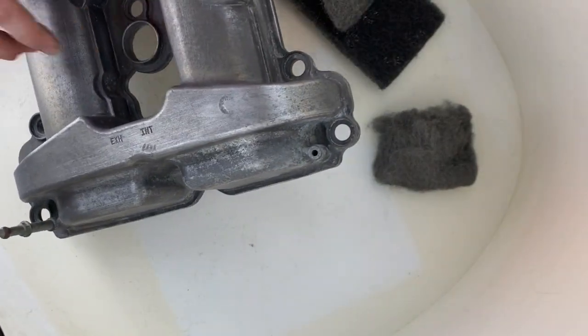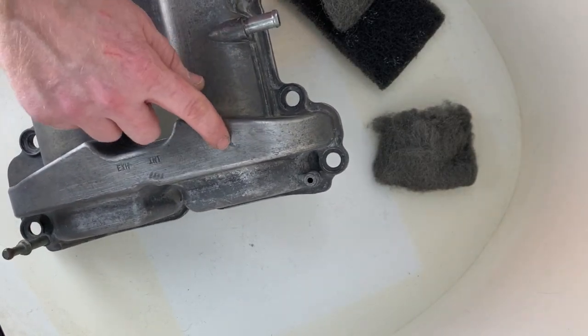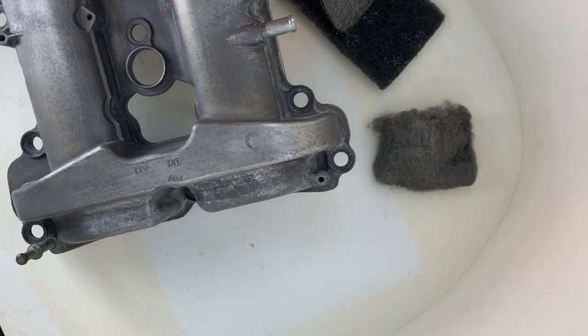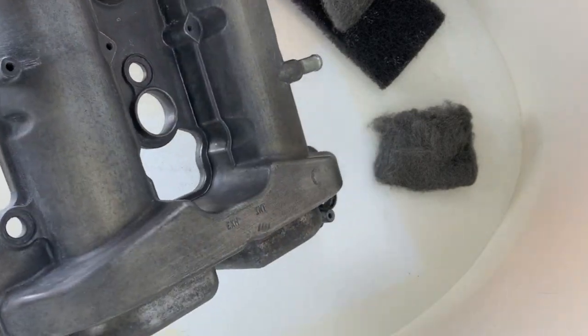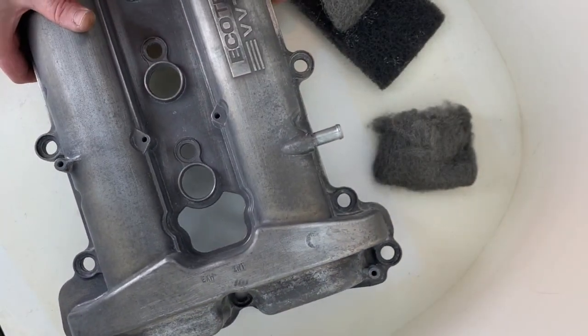I've got a little spot here — I'm guessing this is from when they cast this piece. There's a little hole, a little dent. It's going to bother me once I put paint on it, so I just need to clean it up and get ready for paint.